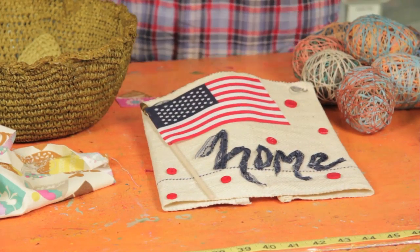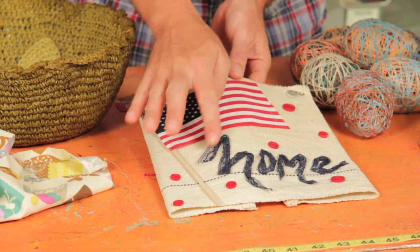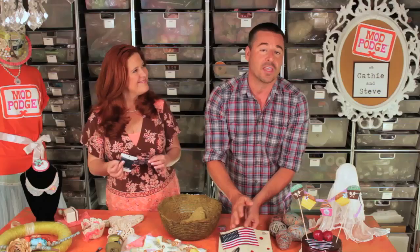Here is a door sign that we made, and this right here is just an old dish cloth — so recycling dish cloths is great with Stiffy. It's just a dish cloth, and right here we wrote out the word 'home' using lace. Just put the lace in the Stiffy, mold the letters out, and then we added some buttons and a flag. Great for a door, very patriotic. It's a really cool way to use dish towels.